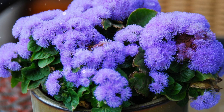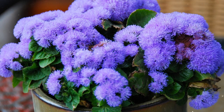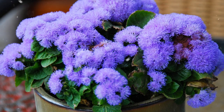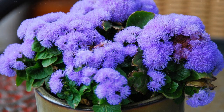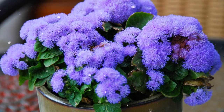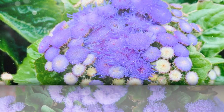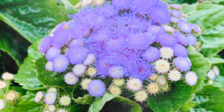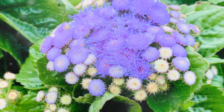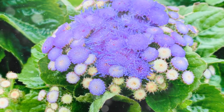A Comprehensive Guide to Growing Ageratum. Ageratum, also known as floss flower, is a charming annual flower popular for its fluffy clusters of blue, pink, or white flowers. With its low-maintenance nature and ability to attract butterflies and bees, Ageratum is a wonderful addition to gardens, borders, and containers. In this comprehensive guide, we will walk you through the step-by-step process of successfully growing Ageratum, from selecting the right variety to caring for the plants and ensuring a profusion of blooms.